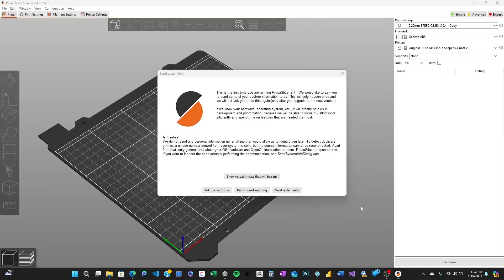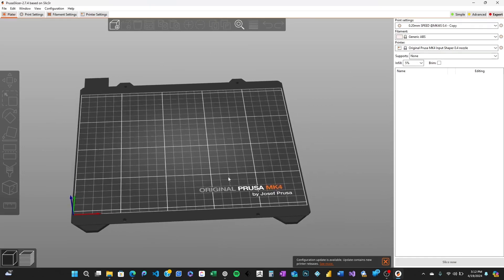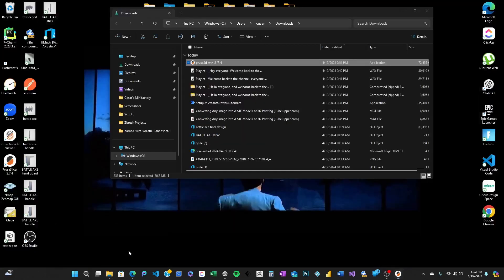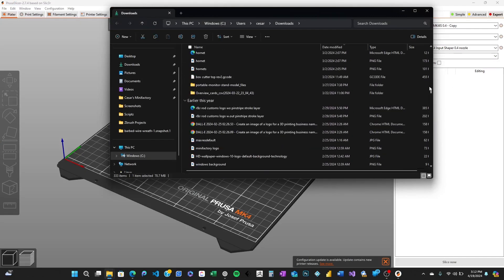And there you have it. PrusaSlicer is now installed on your Windows 11 machine and you're ready to slice models for your next 3D printing project. It wasn't too hard, right? Play around with the settings and don't hesitate to dive into some tutorials to really get the most out of your slicing software.